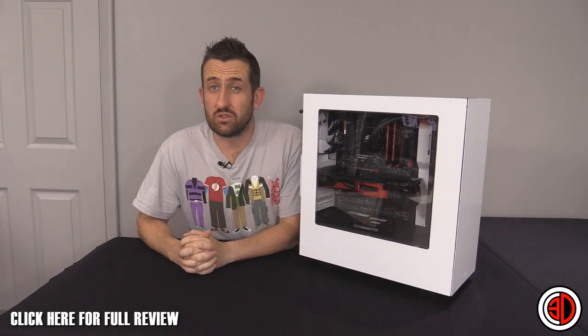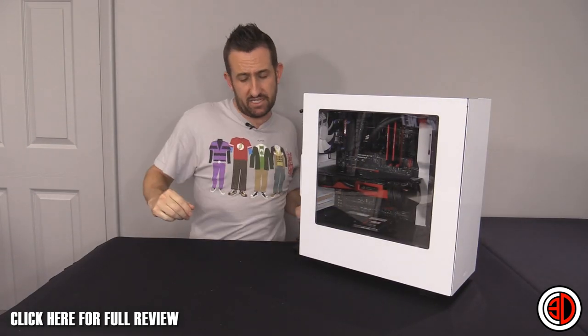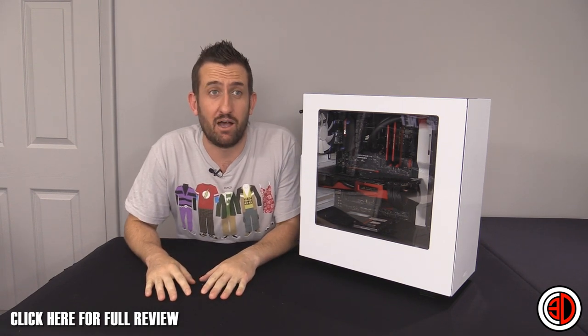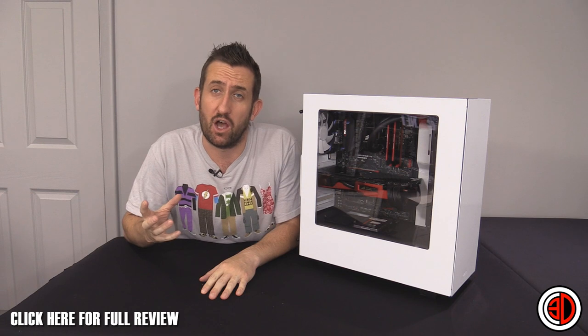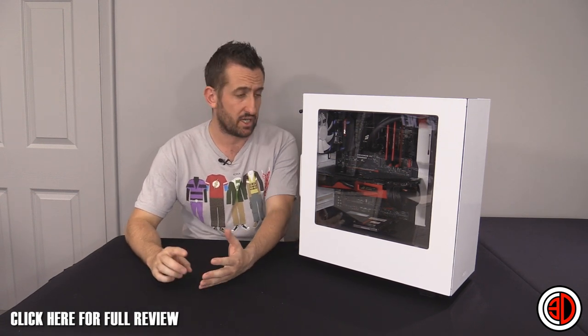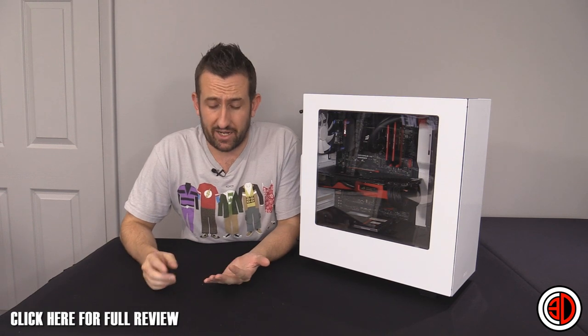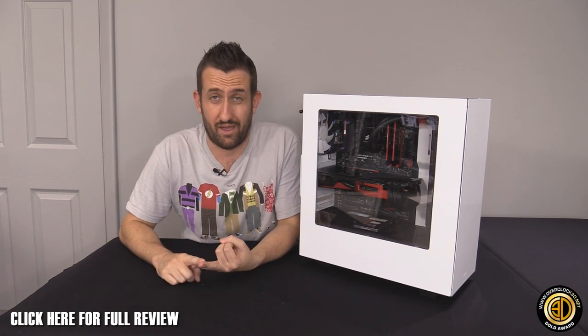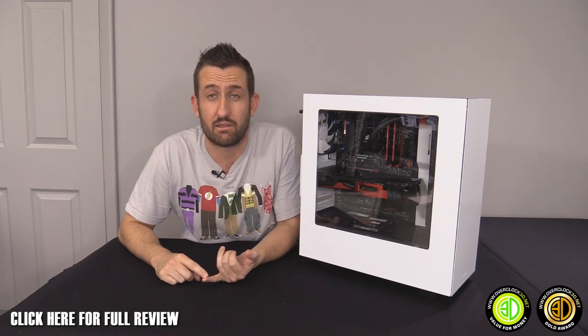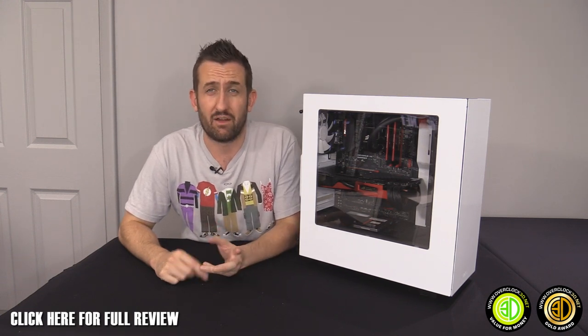Moving on to the conclusion — 59 quid, grabbed from Overclockers UK, who have both the white and black versions in stock. Awards: gold without a shadow of a doubt, and value for money as well. For 60 quid this is quite a bargain.